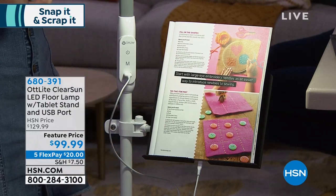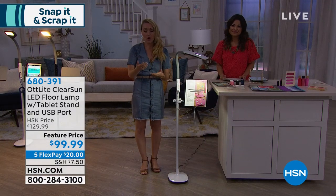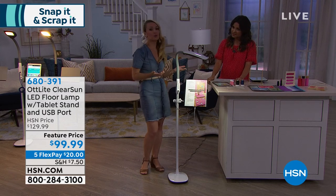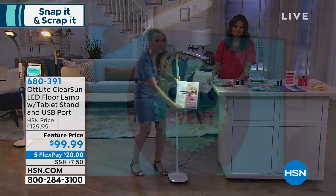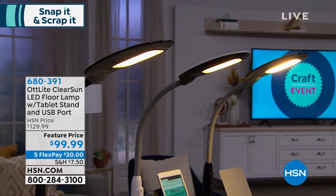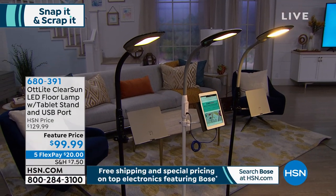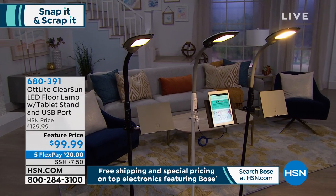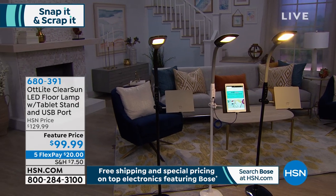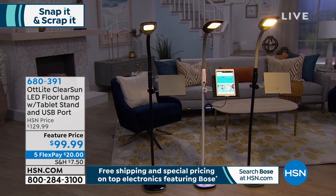How many times have we started a project and maybe stopped? Or maybe we work a long day and get home at 6 p.m. when the sun is down, and we're not able to enjoy our hobbies or crafting — which is what it's all about: winding down and being in control of our creativity. With an Ott Light, you're able to do that because you're bringing the natural daylight indoors. My craft room is in my sunroom, on the back of the house, and I live in the sunshine state. If I still need an Ott Light, then I know everyone else does as well.